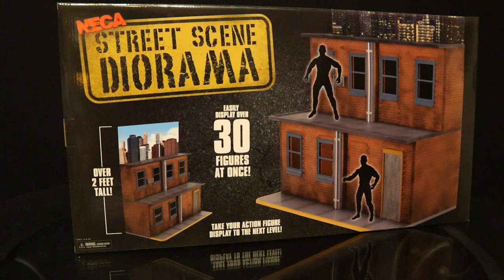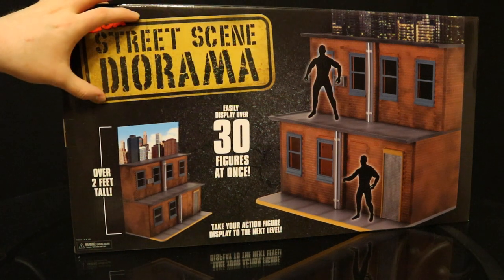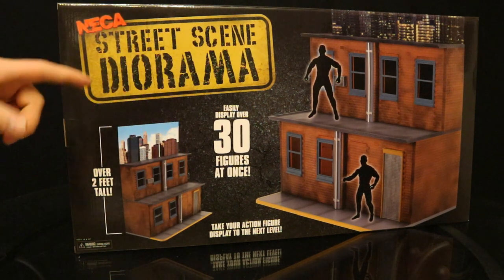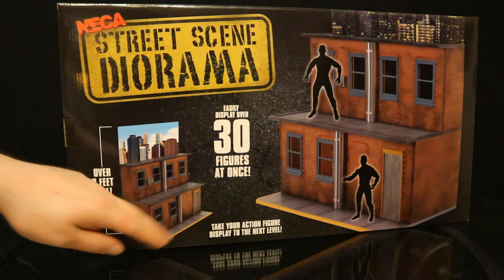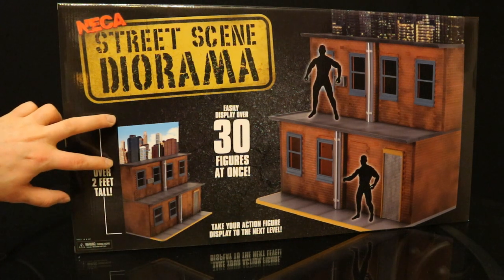Possibly the best one that's out there. So let's take a look at the packaging. On the front here you can see NECA street scene diorama, nice sort of generic city-looking background here. Easily display over 30 figures at once — I'd say it's a very accurate statement, 10 per level. You could easily probably fit 50 on there if you make them snug. Take your action figure display to the next level — over 2 feet tall, of course that does include the cardboard background.